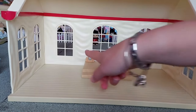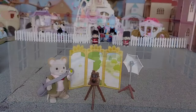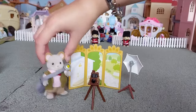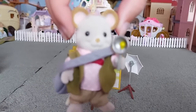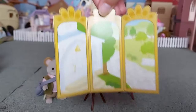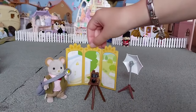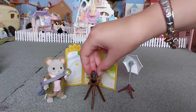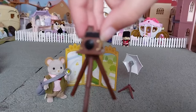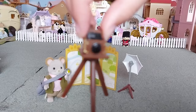I've also got another set of bridesmaids. I've got the wedding marquee and it's got a little stage here with speakers either side and the microphone. And I've got the wedding photographer, and he's got this background which shows the wedding chapel. I really love the old-fashioned camera, it's so cool.